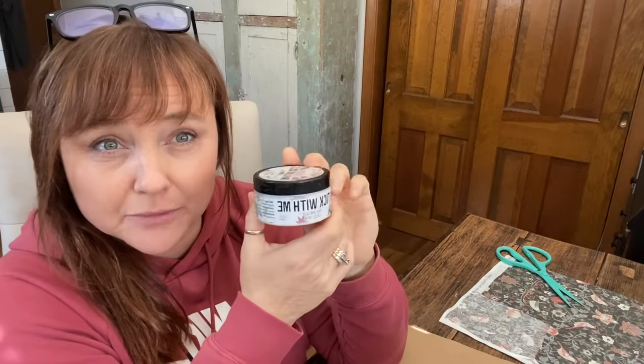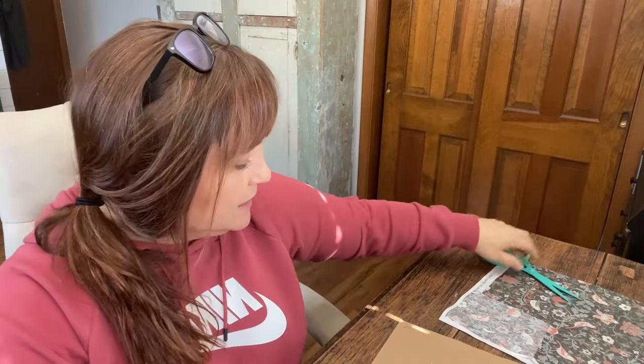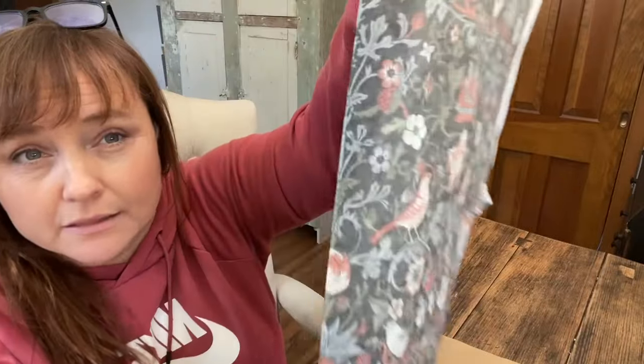You'll also need some Stick With Me and some decoupage paper. I love this — look at how pretty it is. I shared this in one of my Dixie Belle hauls. And then I'm using a copper paint and a copper shine. This is a really simple project but I really like how it turned out, so I'm excited to share it with you.